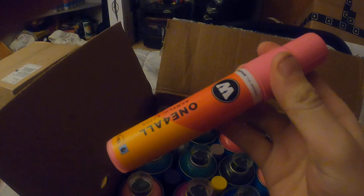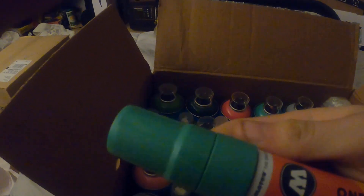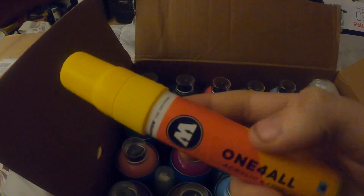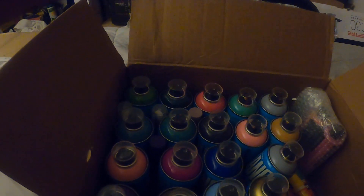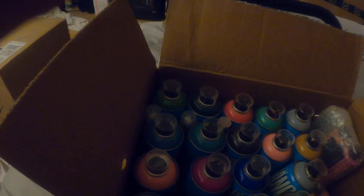We got some Molotov markers — One for All markers, acrylic, in pink. Got one in turquoise I believe, and one that's similar to that, and one in yellow. We also have Crank — I've been wanting to get one of these for a long time, so I decided to get a shit ton of them.